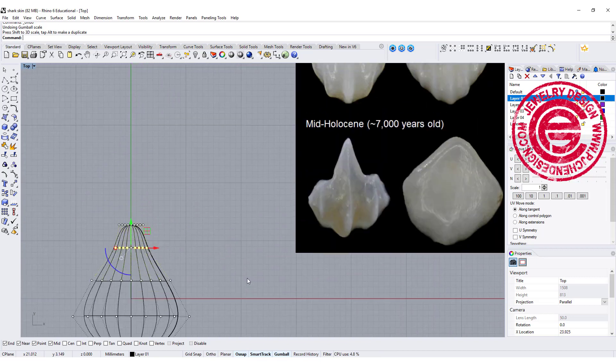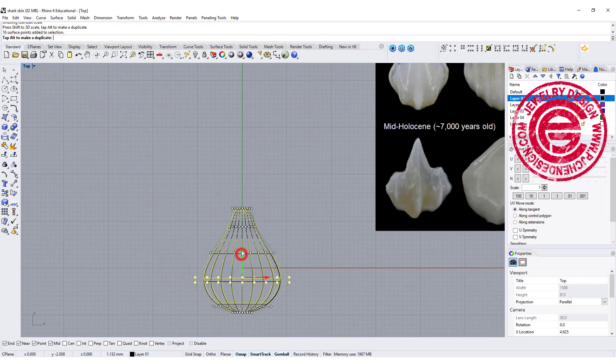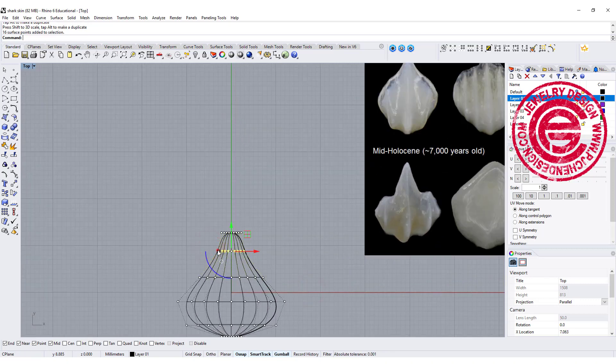We want to get a basic shape. I may want to bring this up a little bit and pull it out. You kind of play with it and get the shape that you like — maybe a little bit more pointed.